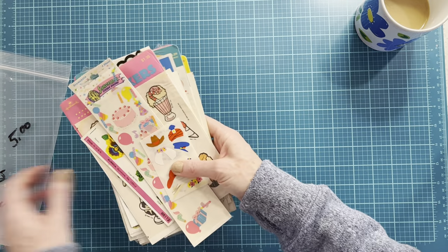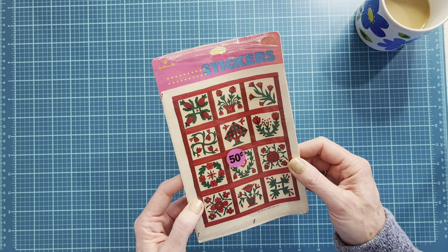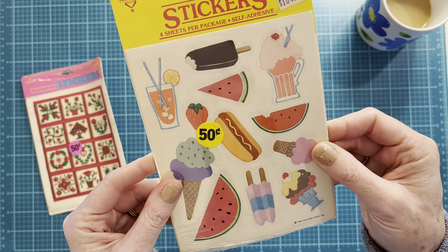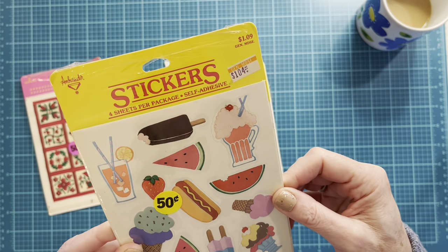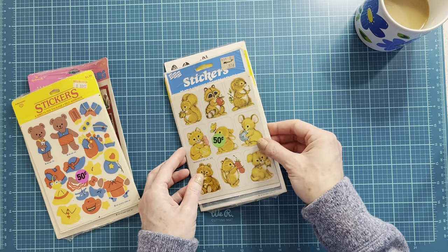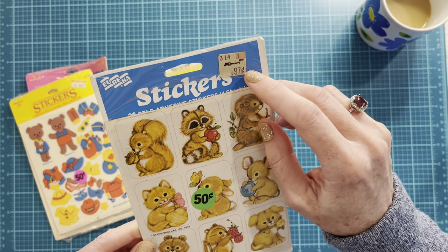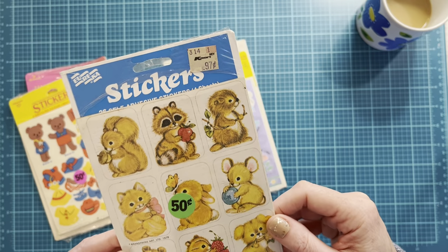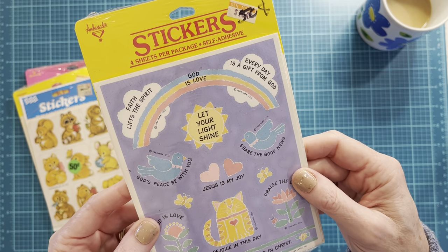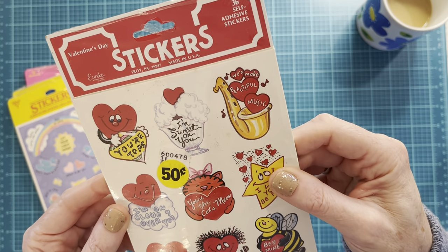Birthday hats — so cute! A few more loose sticker packs not with those — these are Hallmark 1989, they look like quilt squares. 1984. That looks like a grocery store label. Teddy bears. 1978 — for 1978 that seems like it was kind of pricey, because you can buy stickers for that price now. 1984, so cute. And a valentine — no date.